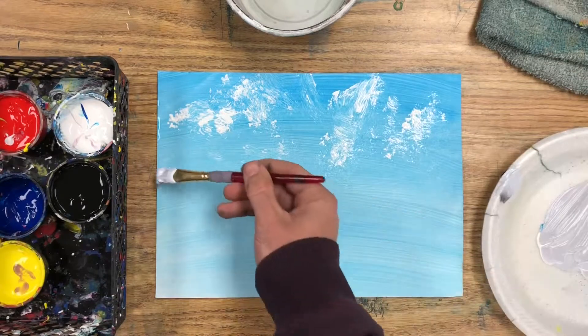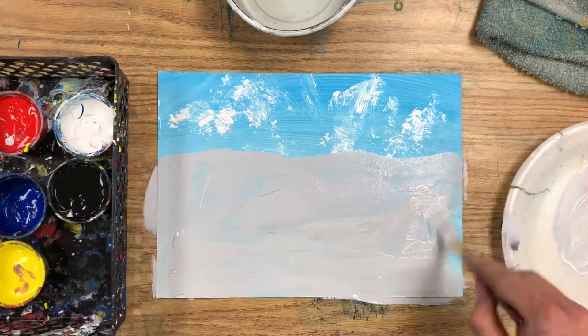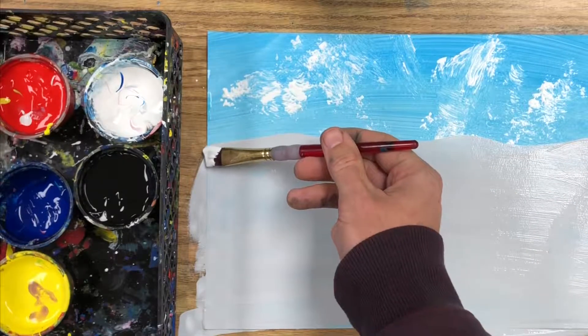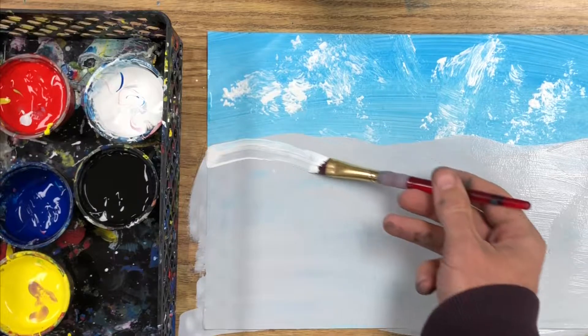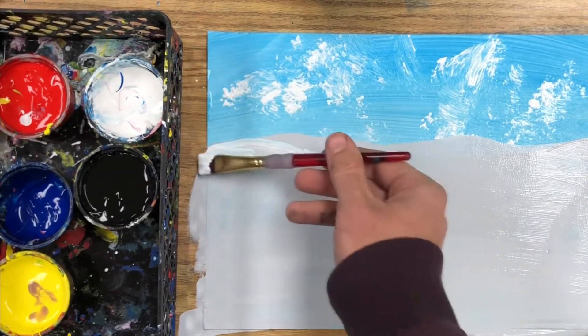For a snowy scene, mix up a very light gray and create a horizon line towards the top of the page. Fill in below. Then take pure white and draw a line at the top of each little snow dune and fade the white into the gray below.